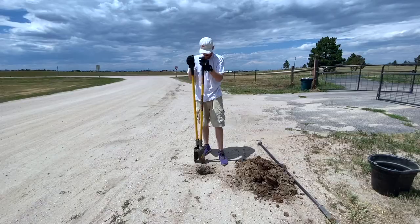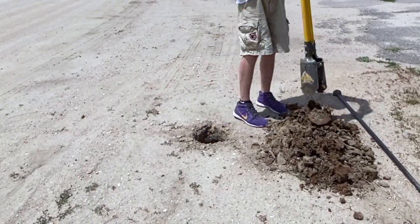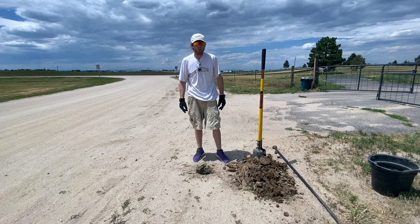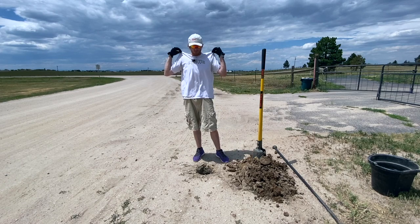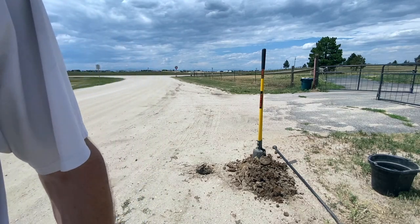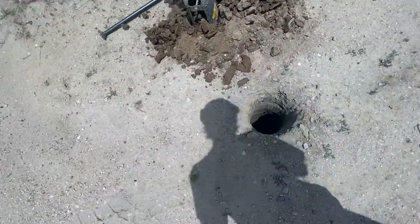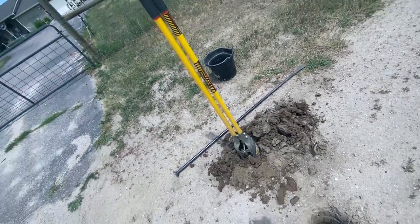There you have it guys — I got my hole. I'm sweating and out of breath, but it feels good, definitely a decent little workout. Cloud cover came and went, but we've got a hole about two and a half feet deep. Now it's time to go back and check on our paint, see if it's dry enough to put it together, put the final color on it, and go from there.